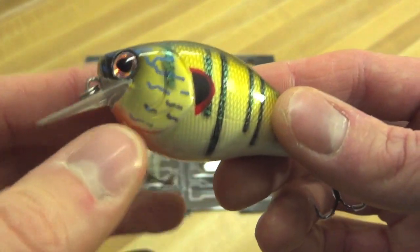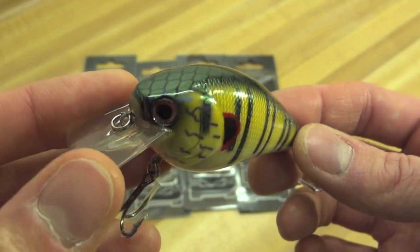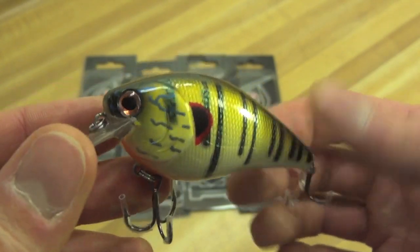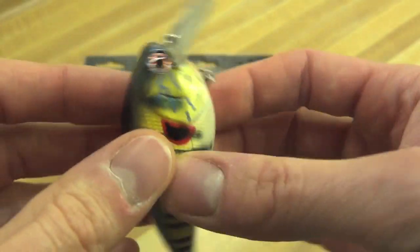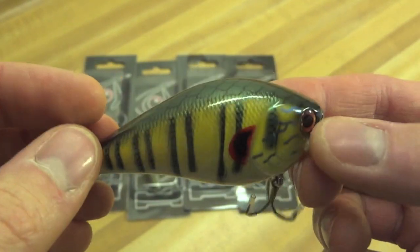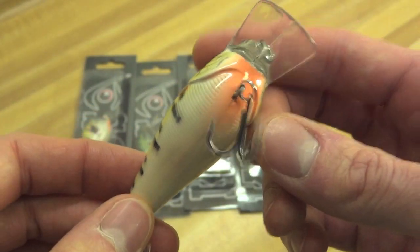I saw two in there and wasn't going to buy anything, but I said, man, I've never seen these before — this particular pattern — and because it was in the bargain bin, it was only $5. So I bought it. I bought a pair of them, actually. I wasn't going to buy just one — I said, you know what, I might lose that. That's a really good looking lure, let me just pick up both of them.